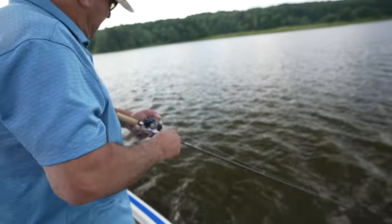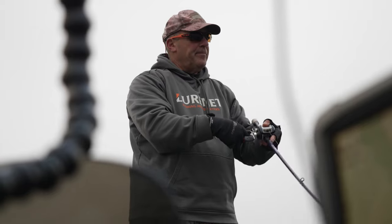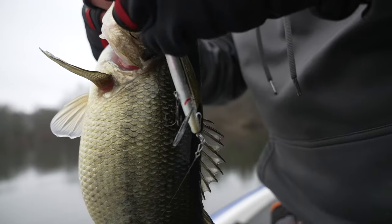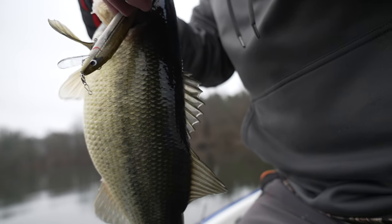As everybody knows, I love throwing crankbaits, I love throwing jerkbaits, but there's an important fact you have to take into account before you ever fish one of these things, and that's tuning the bait. I want to show you the proper way to tune a bait and what to look for while you're tuning it.